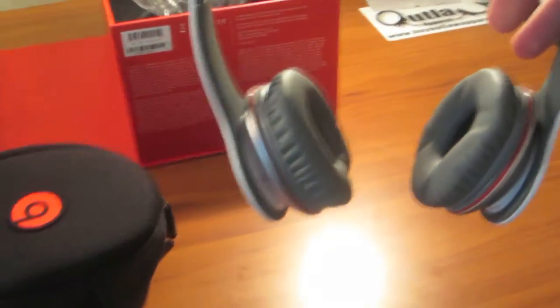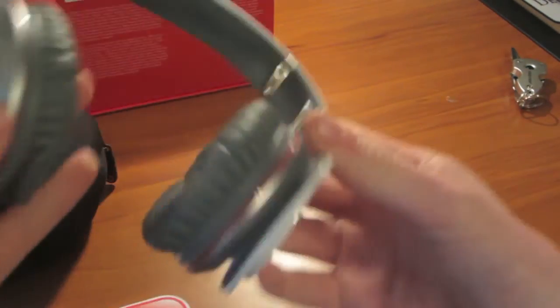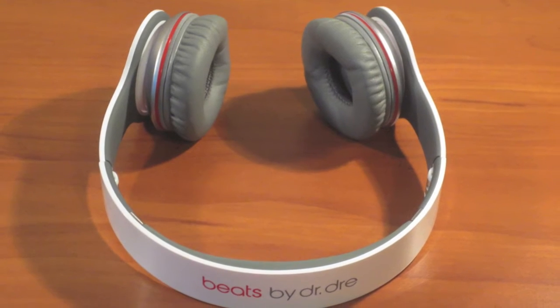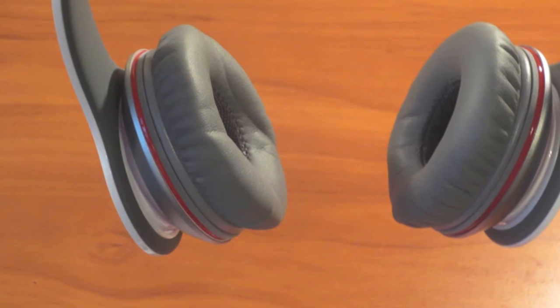Those are very nice looking. Beats by Dre at the top, Beats by Dre there, Beats by Dre there. The material on the inside is really nice, and there's where your plug goes to plug into your phone or whatever. Here are the Beats by Dre Solo HD headphones — side view. The inside material where your ears go is really nice, and then when they are folded up — very compact.